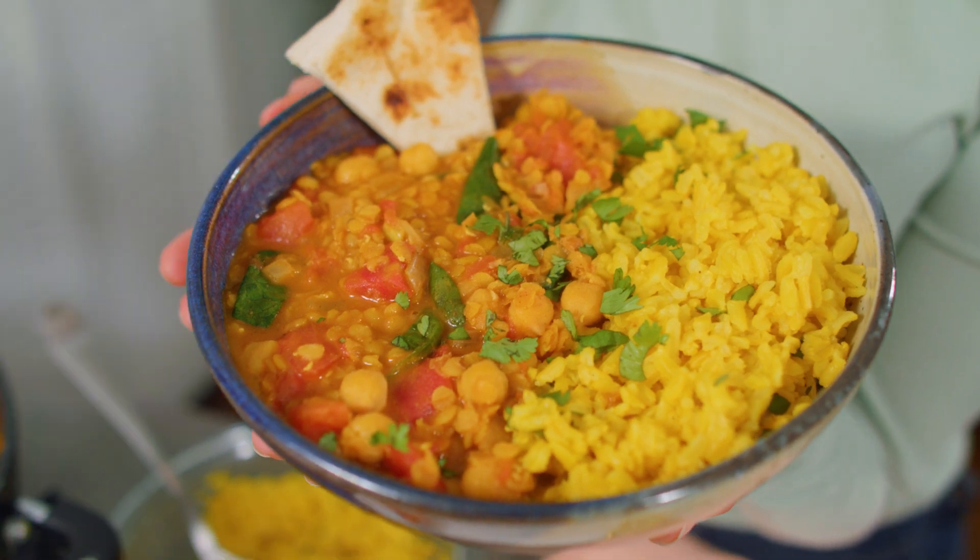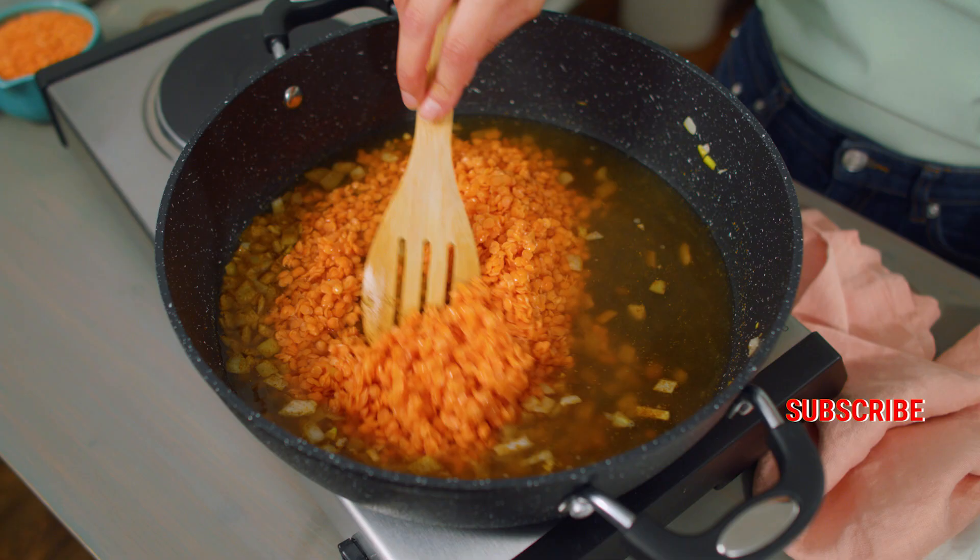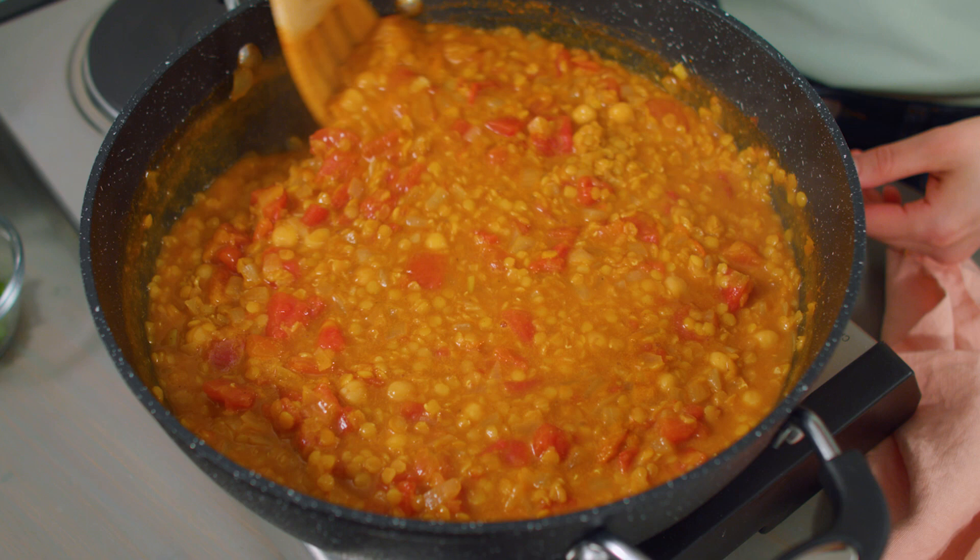This easy vegan red lentil curry is mild in spice and a great recipe to start with if you're new to making curry. Ready in 30 minutes, creamy and comforting, easily adaptable if you want to kick up the heat, and it costs less than $5 to make.